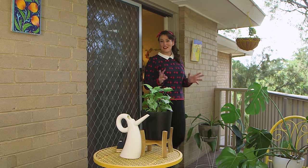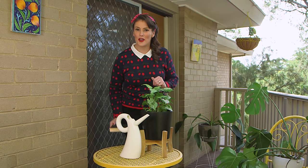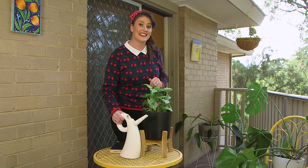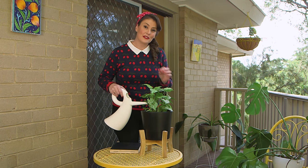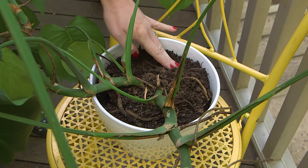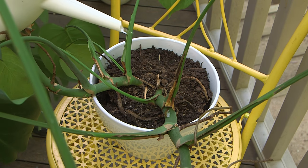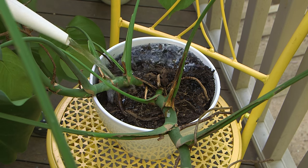There are three simple ways that you can get rid of fungus gnats. Number one, don't overwater your plants. Fungus gnats love a wet potting mix and outbreaks most often occur when the soil isn't allowed to dry out between waterings. The eggs and larvae need continuous moisture to survive, so allowing the soil to dry out before you water can help to break the life cycle.